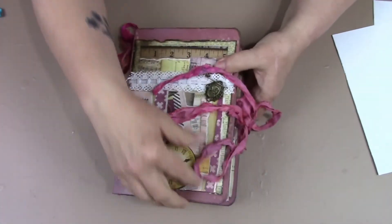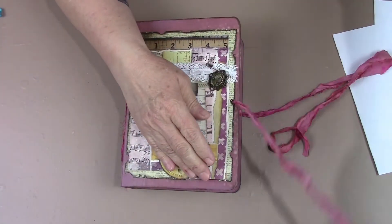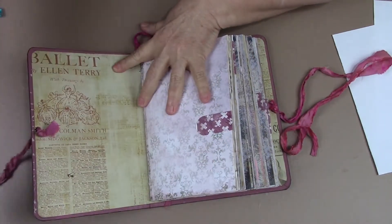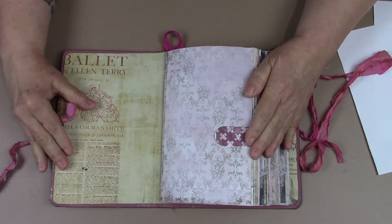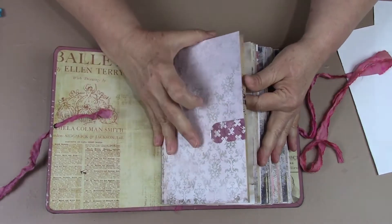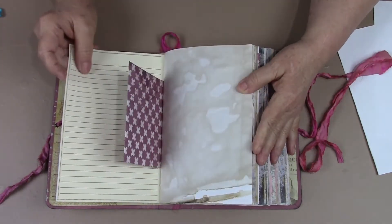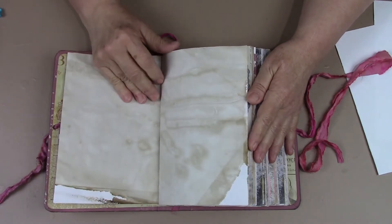So we can open her up and take a look. This is a sari silk tie. And then you have a printed inside cover here and you have a lot of little tags there. A newsprint. So I'll do a flip through.